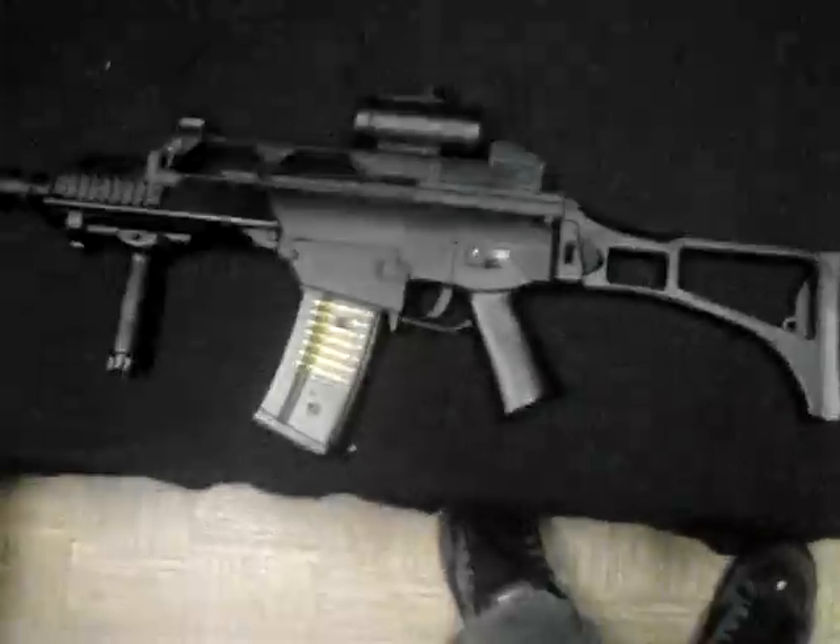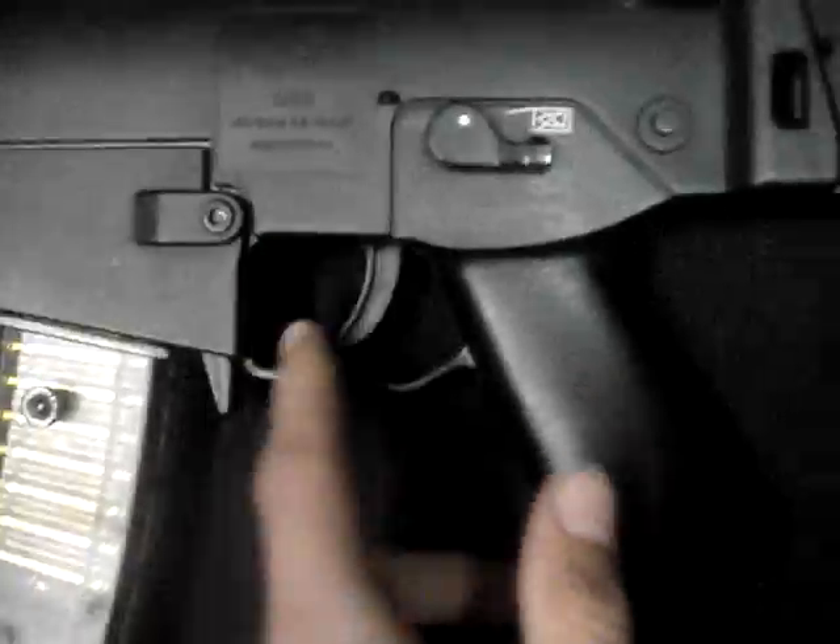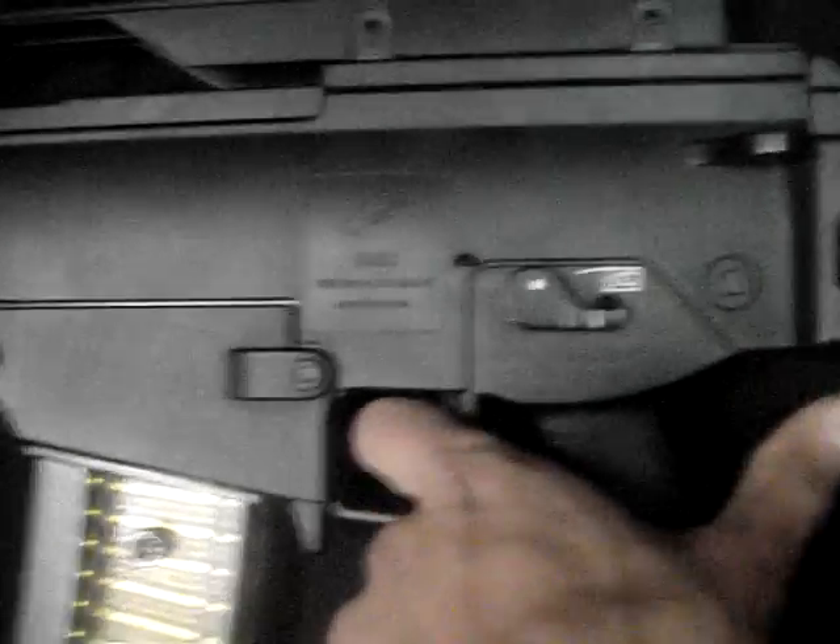The trigger — everything's plastic on this gun, nothing's really metal. But the trigger doesn't really have much of a delay. It has a little bit of a delay, but I'm not really bothered with it. I usually have it on auto.